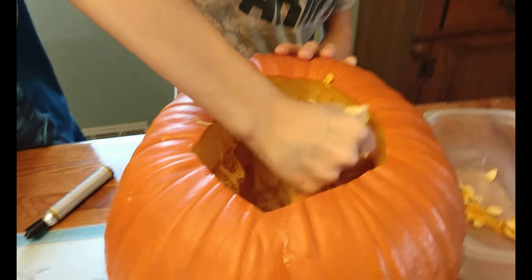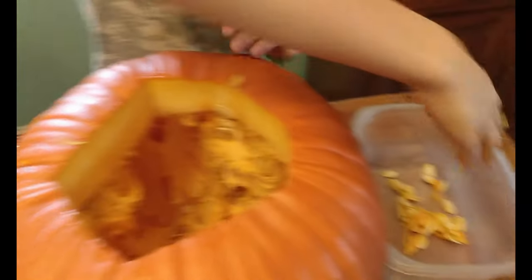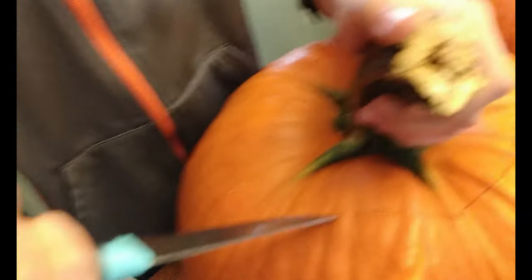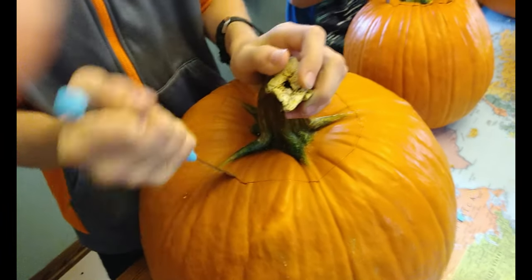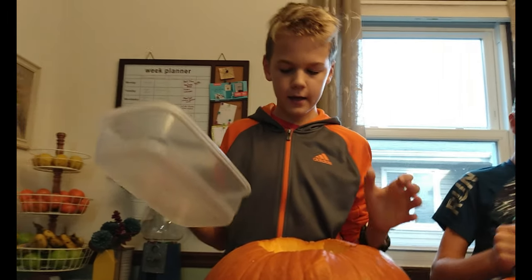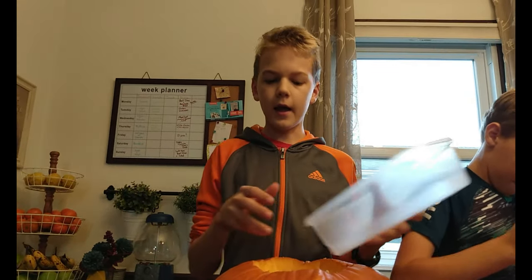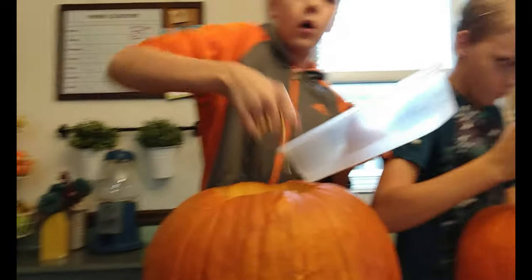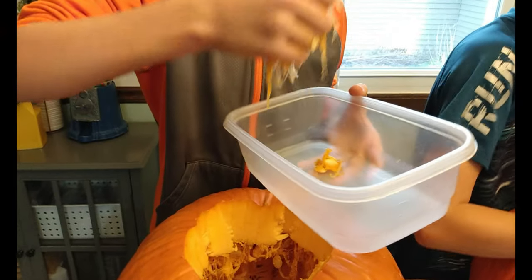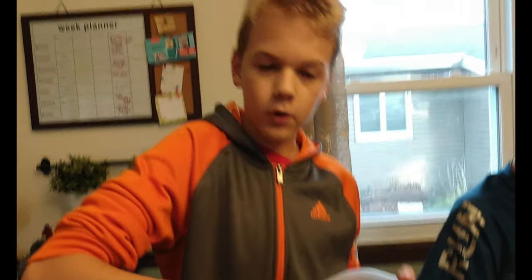Pumpkin seeds! Harish has almost got his ready. Radice is still working on his. Let's rip our top off, get a dish, and start taking out all your pumpkin seeds and putting them in the dish. Sit the dish inside the refrigerator for Friday — we're going to be coming out with a video on how to make pumpkin seeds.